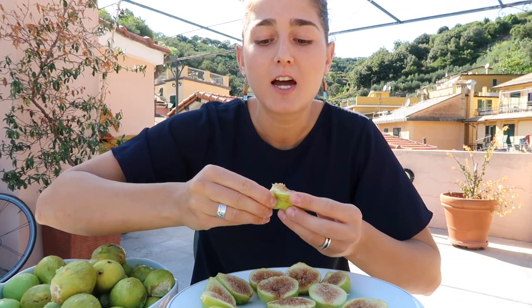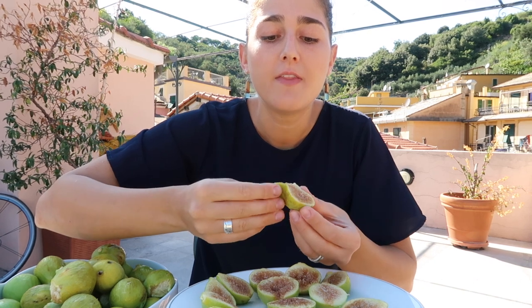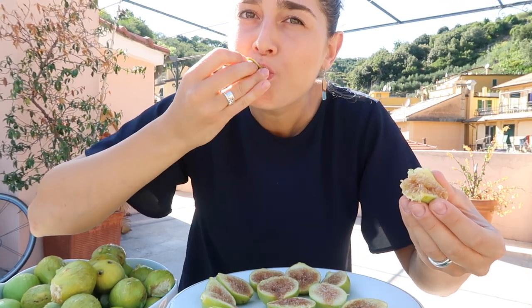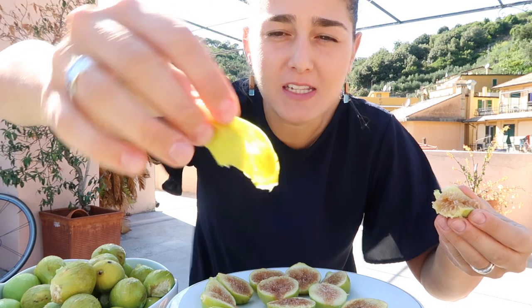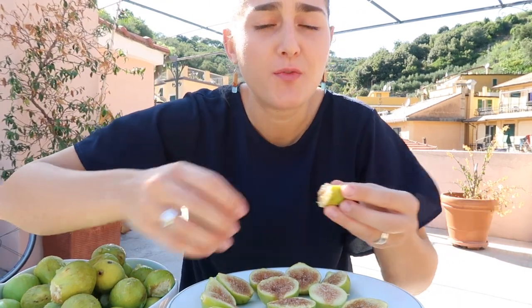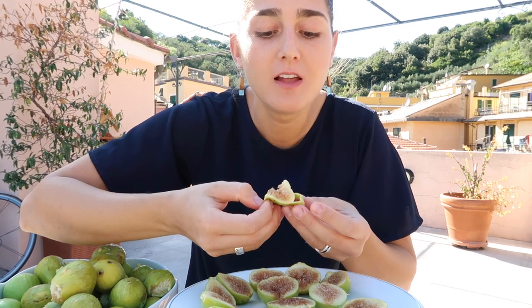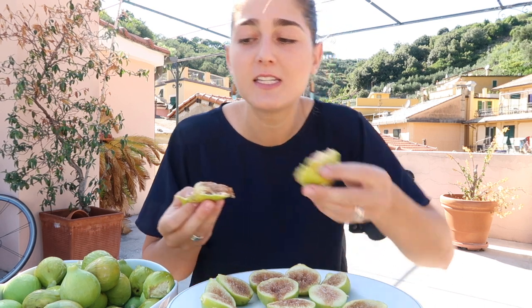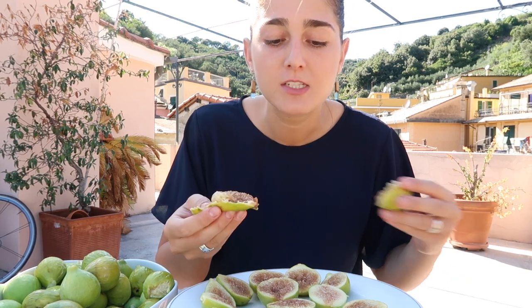A lot of people will eat the skin — I usually just take off as much of the skin as I can, and then once it starts to kind of break away, I'll just eat what I can off of the skin. The skin is actually full of fiber and nutrients, so a lot of people recommend eating it. I personally don't love the texture since it is quite thick compared to the soft texture of the fig inside, so I like to try to get some of the skin off first.